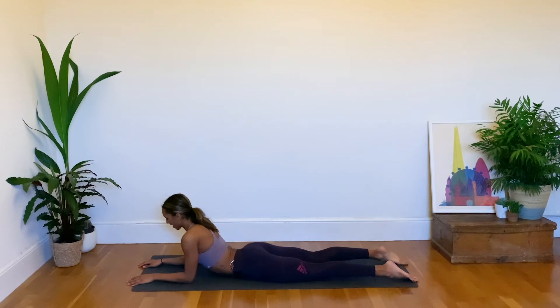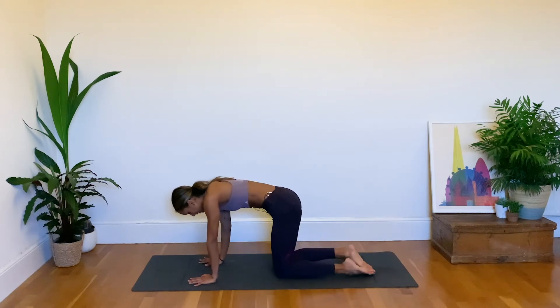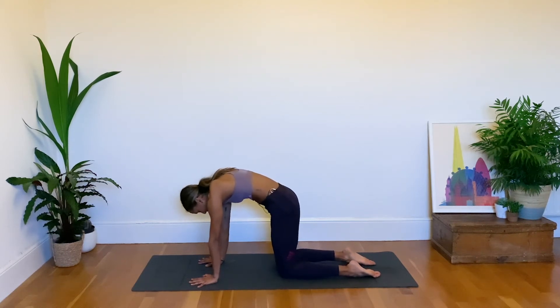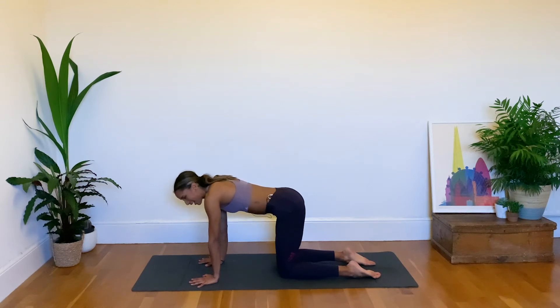As we exhale slowly make your way back into tabletop, and as we next exhale find cat pose, rounding the spine — this counters the sphinx backbend and resets the spine. Slowly make your way back into tabletop position.